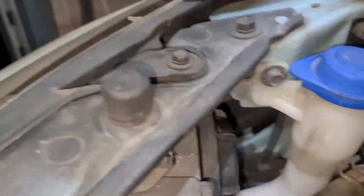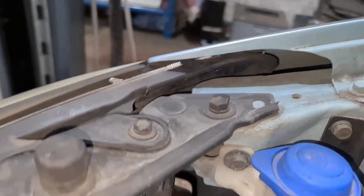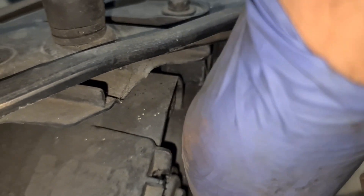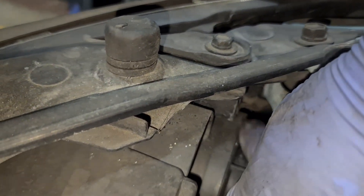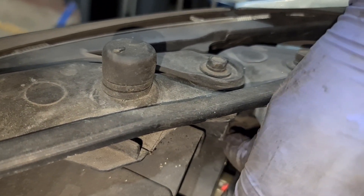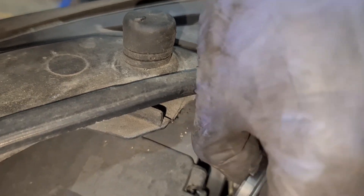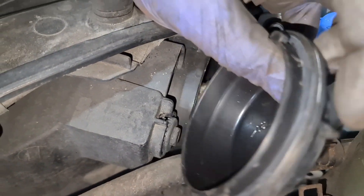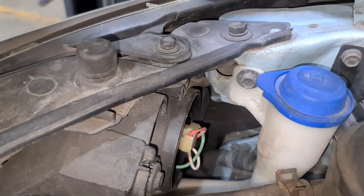Engine off. Now you've got the cover right there. That cover there — what I do is twist it to my left and take the cover off. Make sure you don't drop the cover. Once you take the cover out, just remember the seal around here. Then you've got the bulb holder right there.